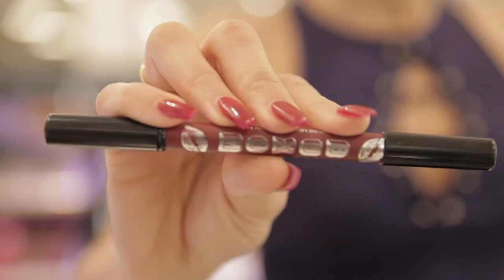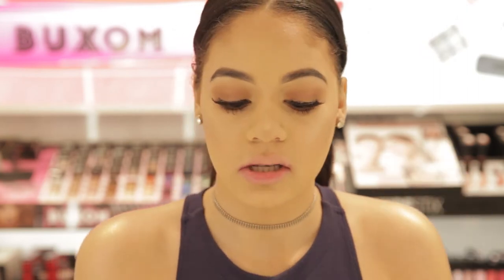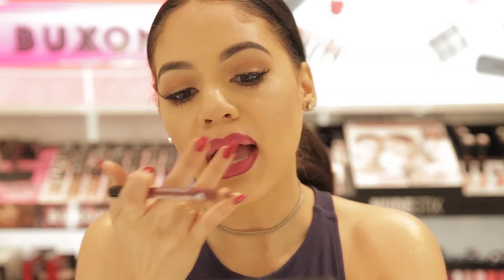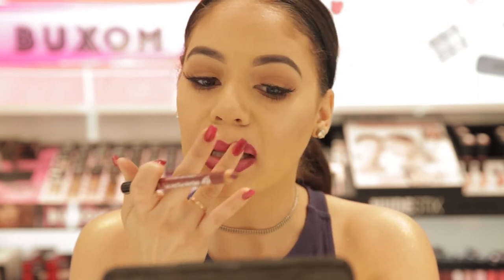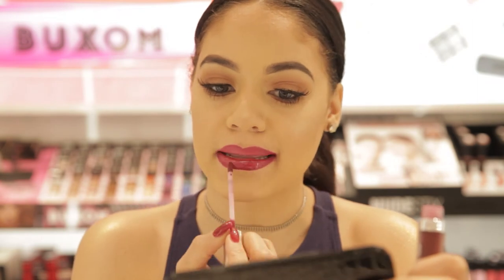For our last look I'm gonna go ahead and pair my Espionage Plumping Liner with another gloss in Cure Royale, but this one doesn't have shimmer — it still plumps just as much. Like before, I'm gonna go ahead and line my lips on top and bottom just like this. You're just outlining it, and again you're gonna take one of your fingers and just diffuse that color a little bit, and then we're gonna pop that gloss on top. I'm gonna go ahead and get my gloss now and pop that on top, just blending it over that liner.